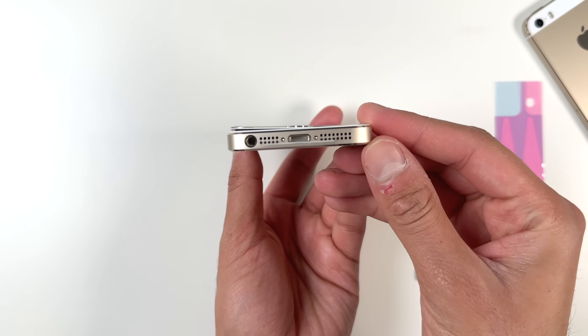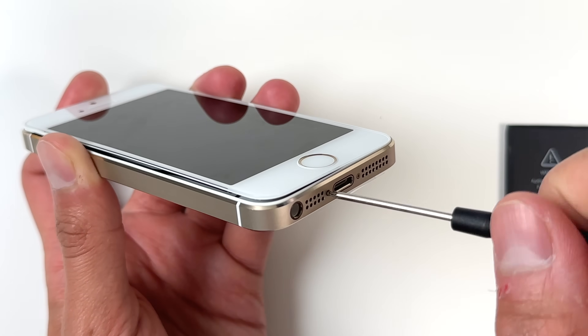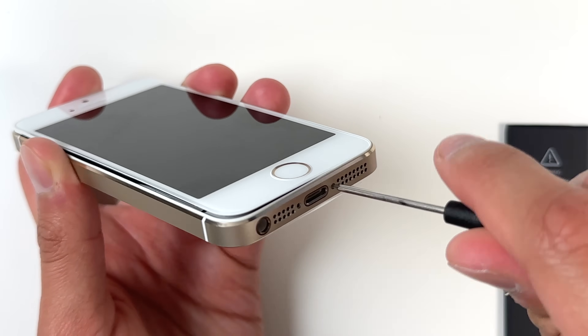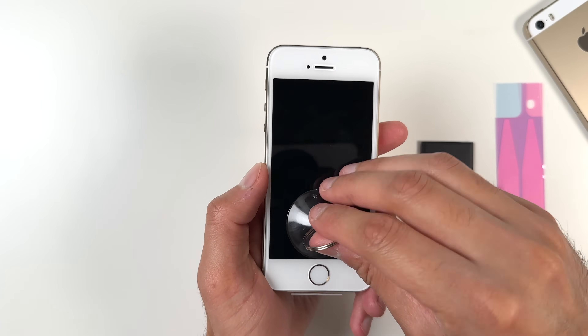The actual process of replacing this battery was really long — it probably took me a little over an hour — so I wanted to keep this video nice and short. I literally just removed the two screws at the bottom and pretty much just propped the screen open using this little suction tool.